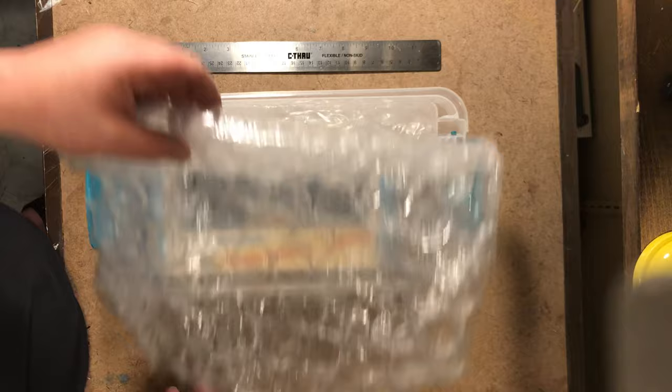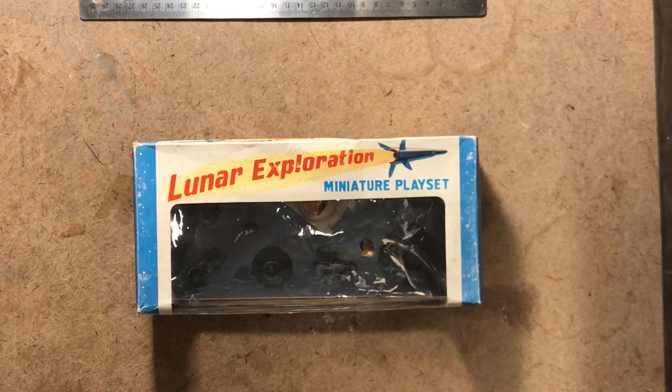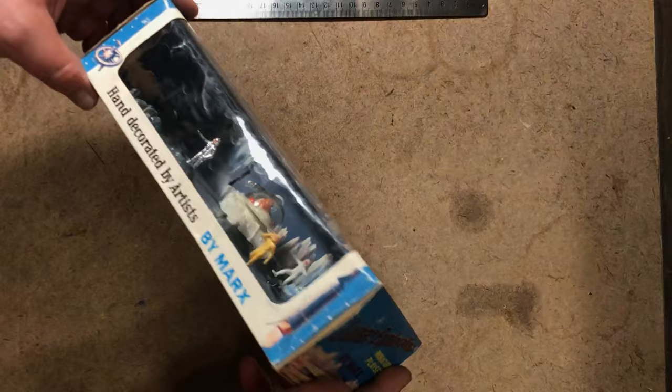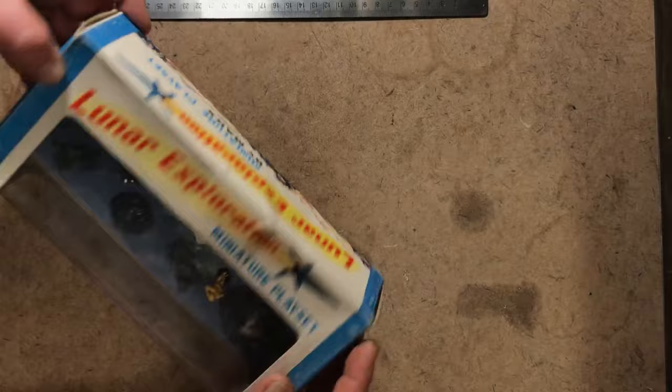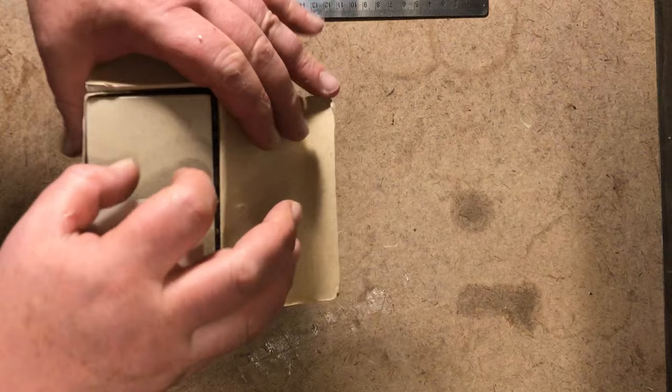Even when it's not in storage — it is a Marks Made Lunar Exploration Miniature Playset. And when they say miniature, they ain't joking. It came in a window box type configuration. This one has seen some time in the trenches, but it's still with us.